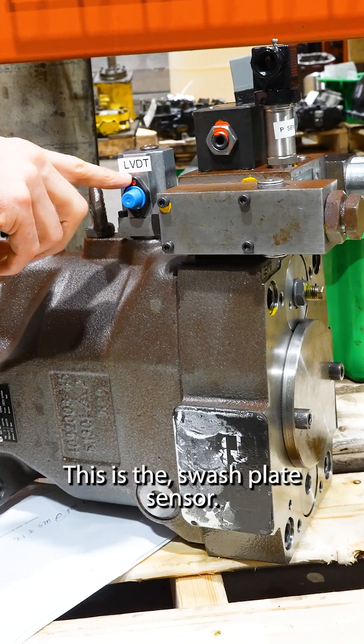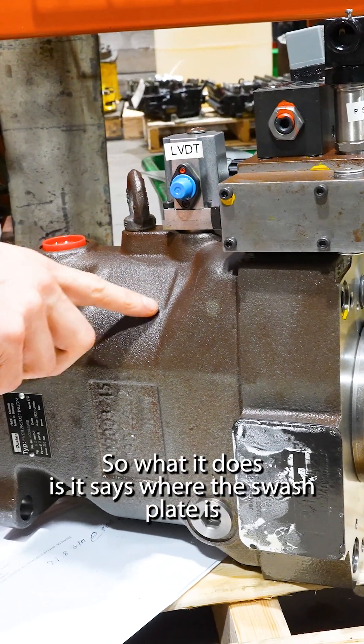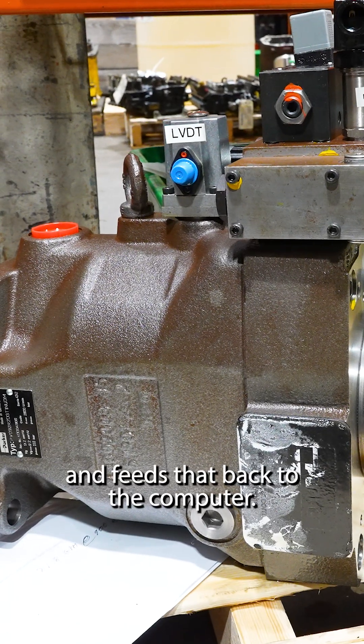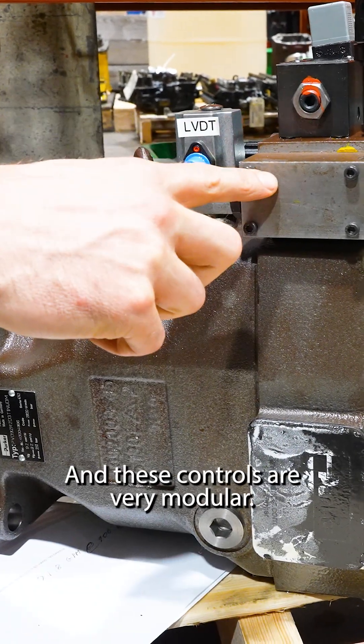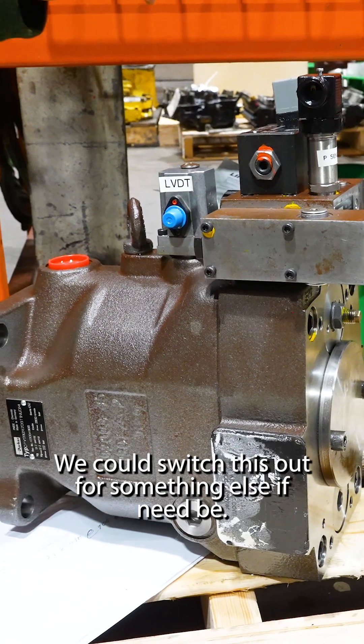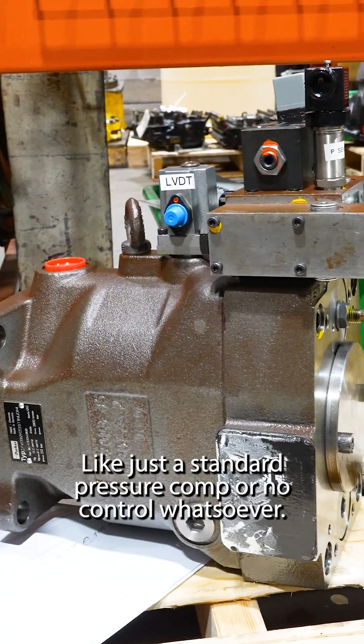This is the swash plate sensor. What it does is it reads where the swash plate is and feeds that back to the computer. These controls are very modular — we could switch this out for something else if need be, like just a standard pressure comp or no control whatsoever.